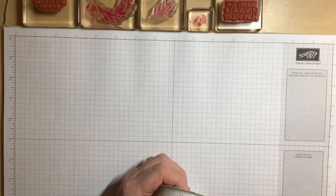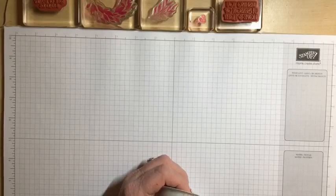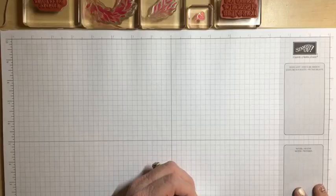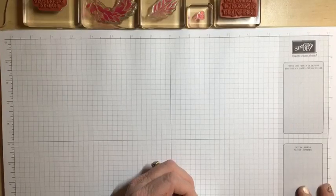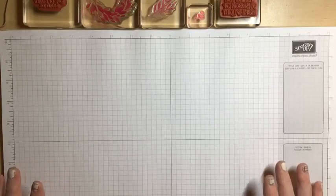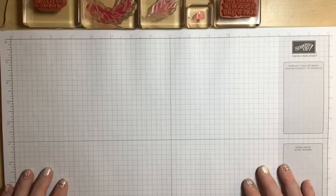I'm just going to check to make sure everything's going the way it should, and it looks like it is. So that's awesome. And it looks like everything is showing up on the screen perfectly. So again, thank you for joining me tonight.